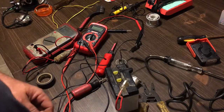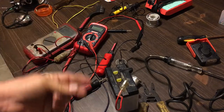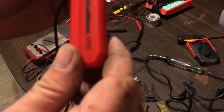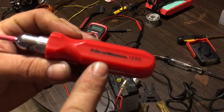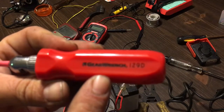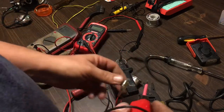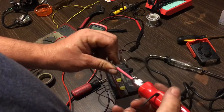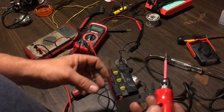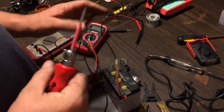Another question: can you use a 12 volt test light to see if you get power to a 6 volt battery? This is a GearWrench 12, model number 129D. Yes, you can — the light will be dim, but you can test and check if you have power to a 6 volt battery. It would be brighter if it was 12 volts.